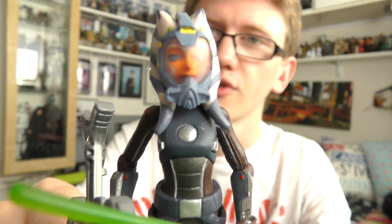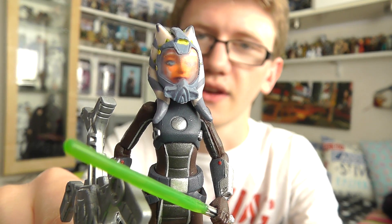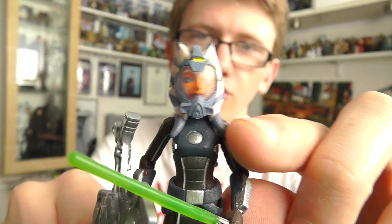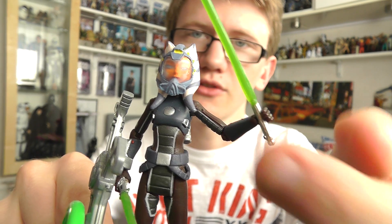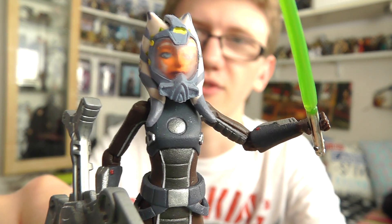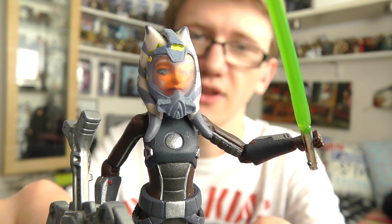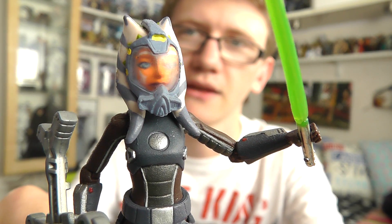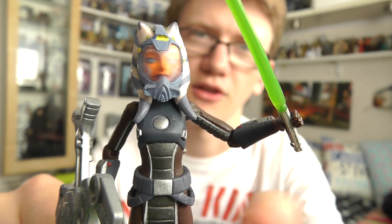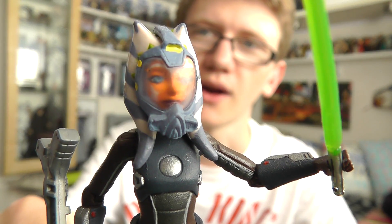It is yet another version of Ahsoka, but this figure is very, very nice in terms of sculpt, detail, and just the fact that it's a bit different. Obviously this is Ahsoka in her scuba gear, as seen during Season 3 — or was it the opening of Season 4? I can't remember. This character was seen during the scuba scenes of the Clone Wars, where the Jedi and the Republic team up with the Mon Calamari, and you see the clones with the submarines and all that kind of stuff. Quite a cool episode and quite a cool character selection to do as a figure.